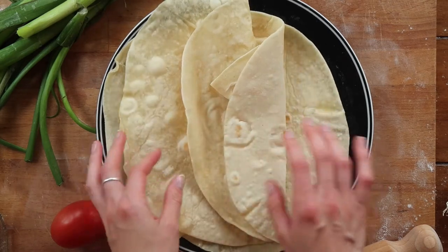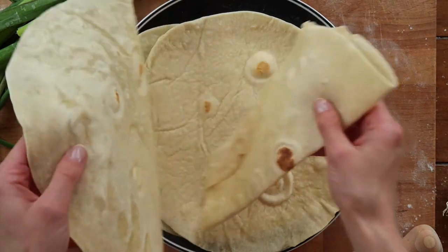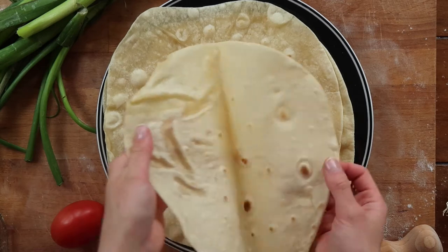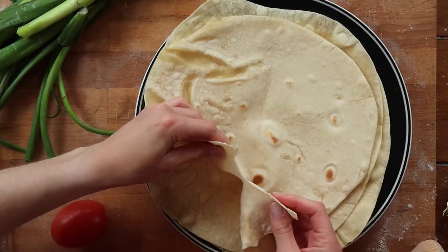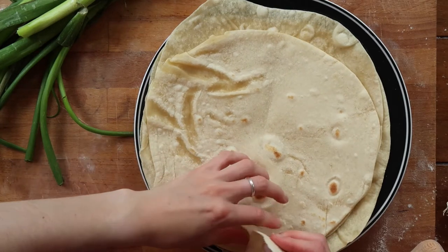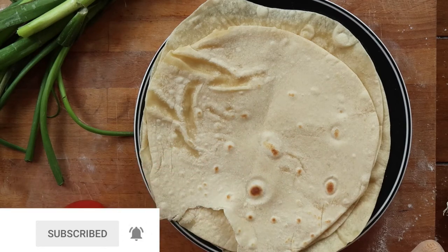Welcome back to my channel. Today we are going to be making the best tortilla wraps, which in my opinion are an absolute rival to the store-bought kind — you will never want to buy wraps from the shop again. Before we jump into the recipe, don't forget to hit subscribe and give this video a big thumbs up.